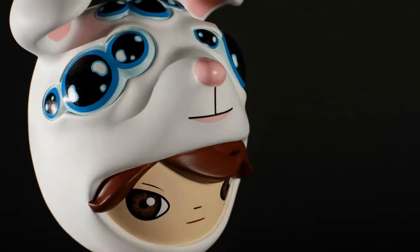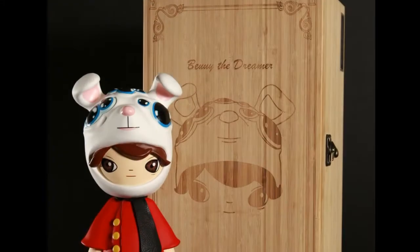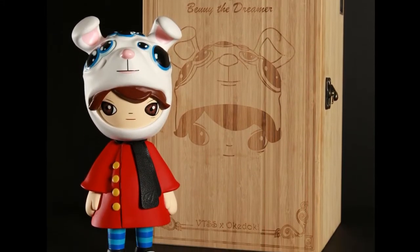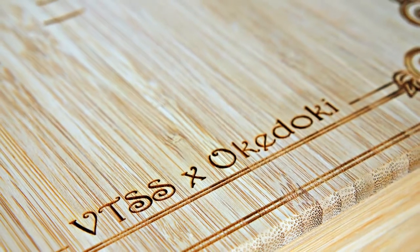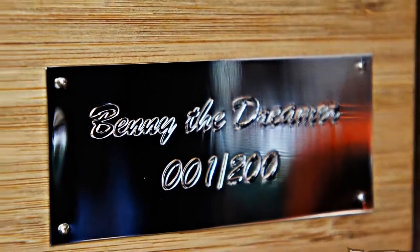These are going to be up on Wednesday, April 13th, for pre-sale, probably at vtsstoys.com — or you can check out okedoki.com. I'll put the links in the description. Keep in mind there are only 200 of these produced, and they're going to retail for $280 a piece, which is a steal in my opinion, considering it comes with that really nice wooden engraved box, your name inscribed, and all the extras. It really makes this a complete package.